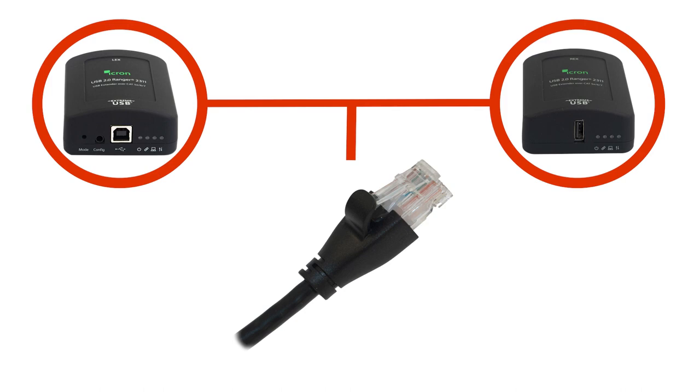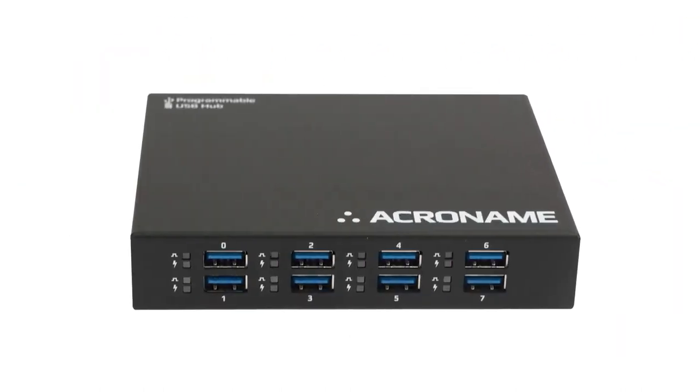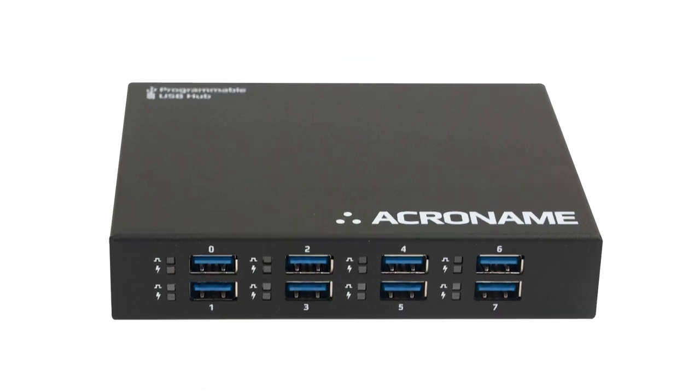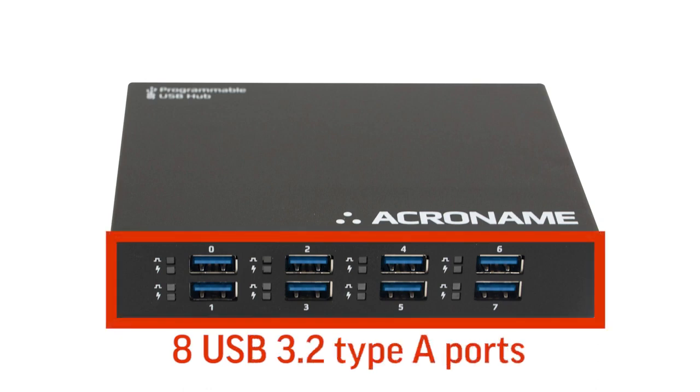You can use a standard Category 5e, 6, or 7 cable up to 100 meters, equal to 330 feet. These category cables are flexible, robust, and easily available, making them the preferred way to extend USB cables. Acromame's auto-switching USB hub, the USB Hub 3 Plus, comes with a USB switch with eight USB 3.2 Type-A ports.